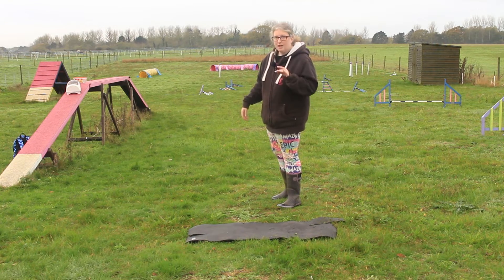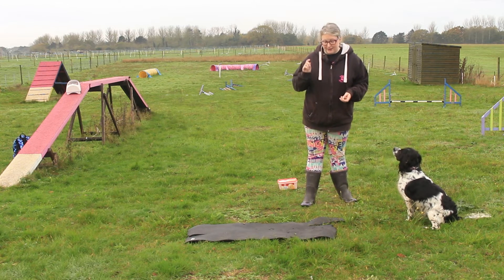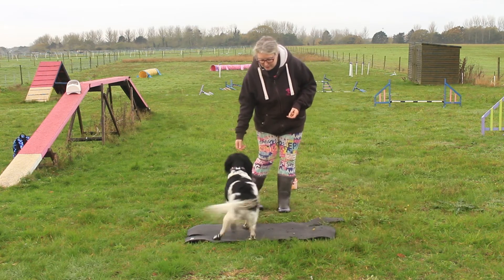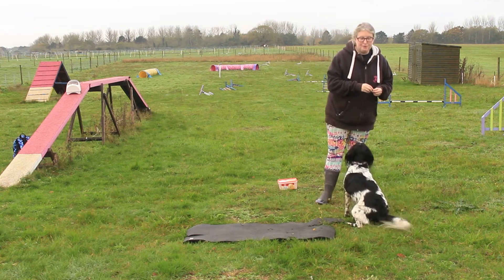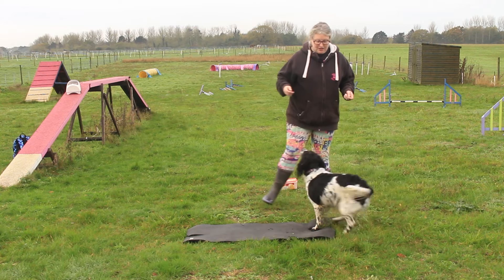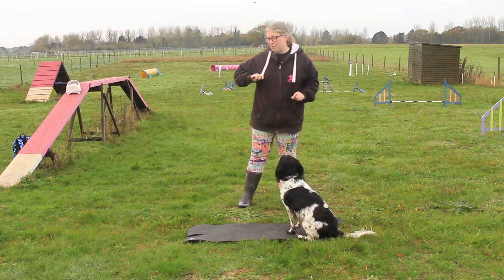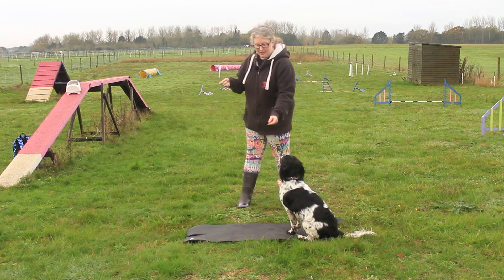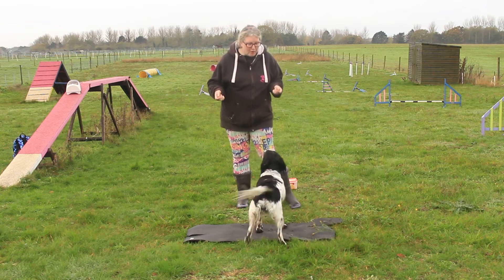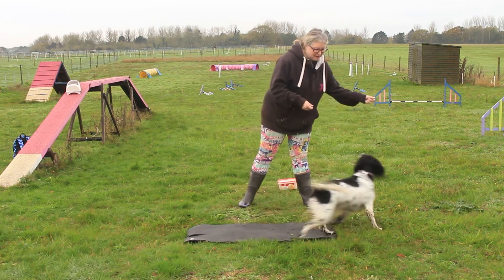Magpie absolutely loves this game — she knows the mat earns rewards so it's high value. When I first started this as a puppy, if she went on it she got rewarded. Now she knows what the mat is and there's high value for it, so we've got to work on her running past. I was starting in the middle of the mat and throwing treats either side. The way I throw — hand away from the dog — they're slightly less likely to see it. When I started, I just wanted to make sure she was crossing the mat and not leaping over it.